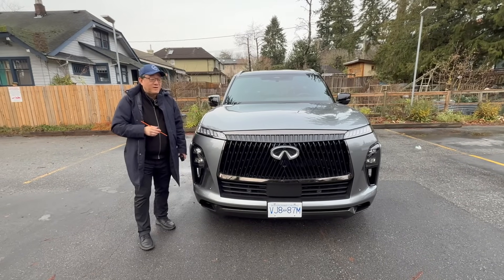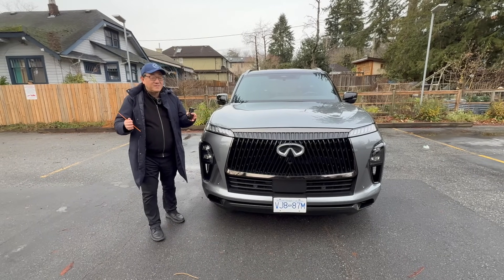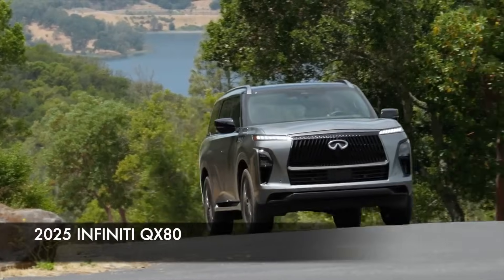Hi guys, it's David from Motor Motor Press. As you know, my newest favorite full-size SUV is the Infiniti QX80.